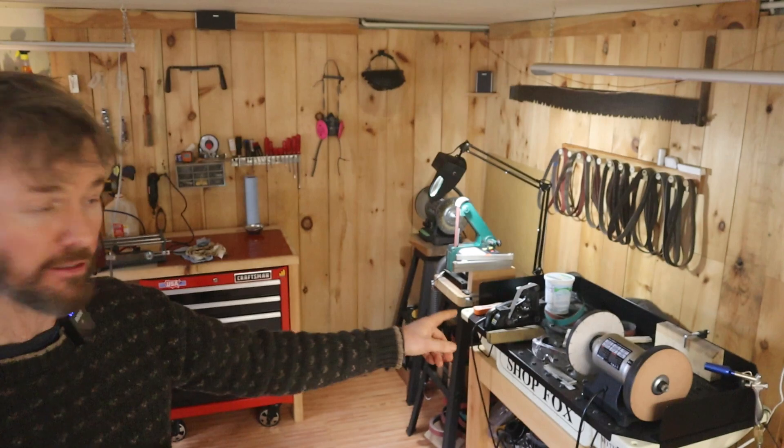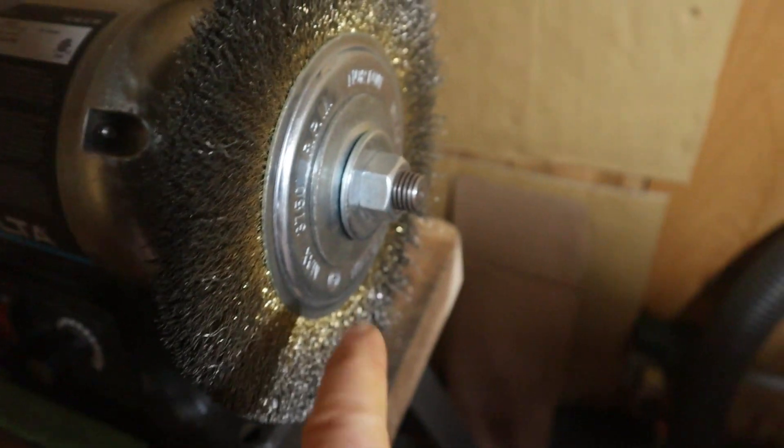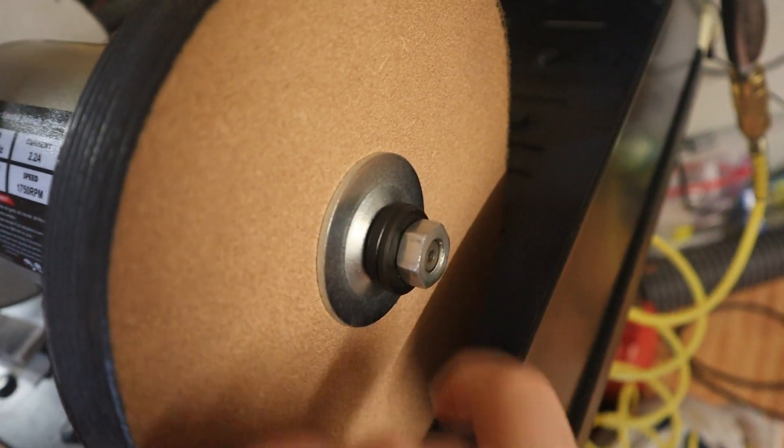Diameter is just one aspect. The other thing I've encountered on some machines — I have a half-speed grinder here and a variable-speed grinder in the back — is that if the wheel is too thin, it goes too far onto the arbor and the nut won't tighten. If it's too thick, the arbor is too short and you can't even get it on. It's almost shocking if you buy a wheel and the arbor matches the machine and it just spins up.